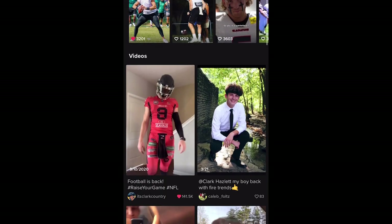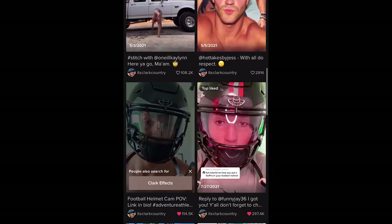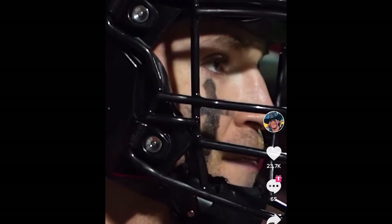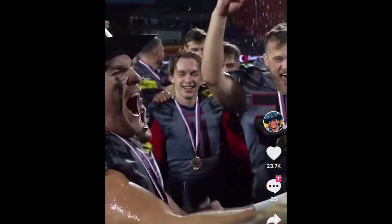He is a YouTuber, he is a TikToker, he's just an overall content creator, as well as a quarterback in Cancun. He and I spoke a couple of weeks ago and he's feeling good — he's coming off of a championship.